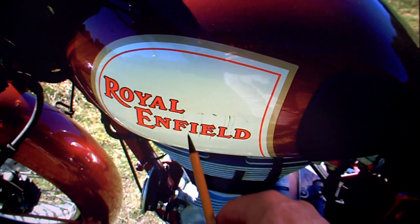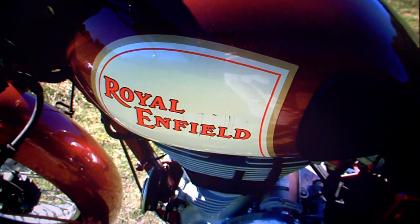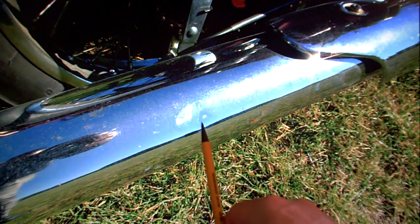Looking around the bike, there are little marks here and there. One is on the side of the tank, sort of between the F and the L in Enfield — it's been scraped, something's fallen on it or something. Also there's a chip on the top yoke where the red paint has been knocked off. There's also a small mark on the top of the exhaust, and some of that is kind of dirt.